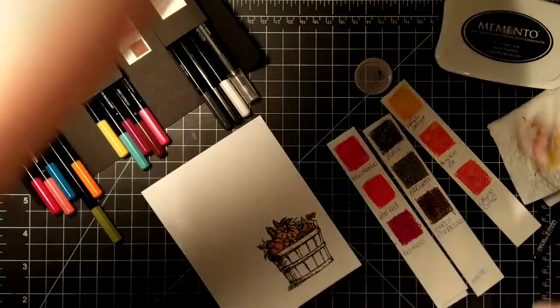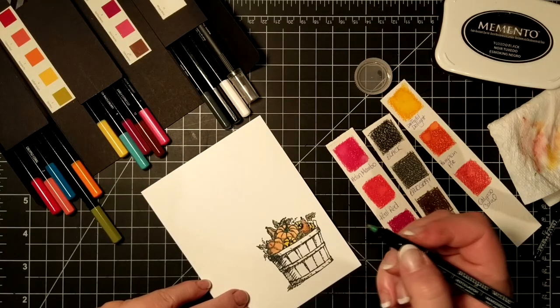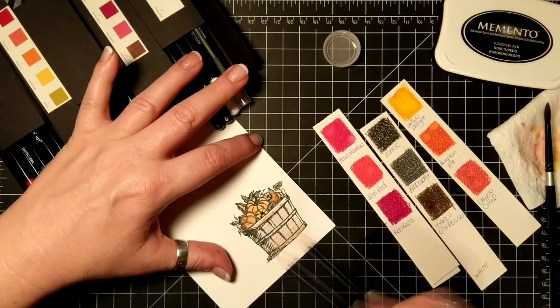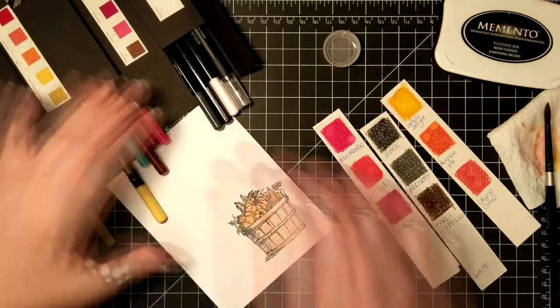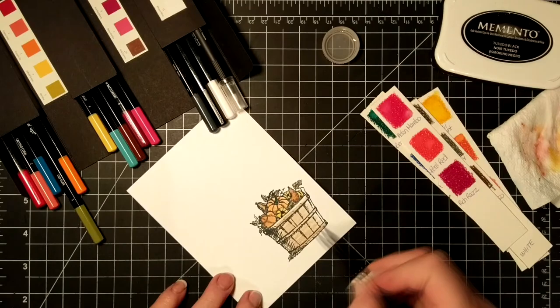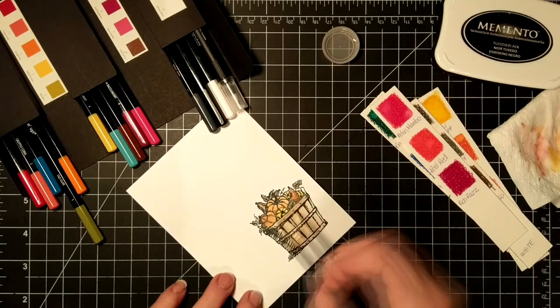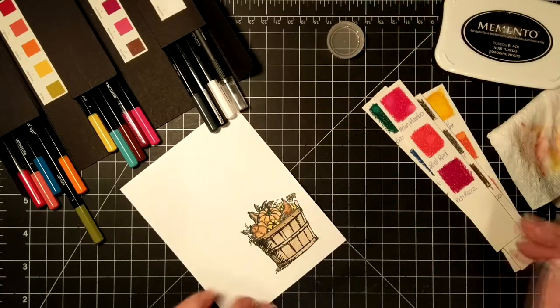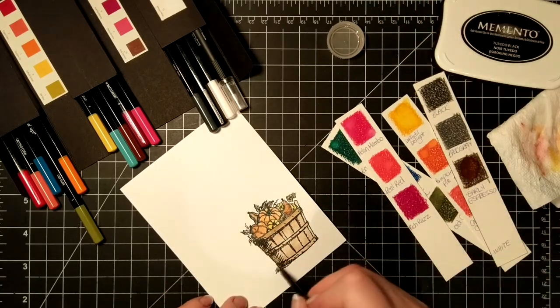For the stems I did use a marker because it was just too tiny and I wanted to actually color them. With the basket, I scribbled on the Early Espresso and a little bit of yellow, and then I just used a wet paintbrush and mixed the two right on the page.